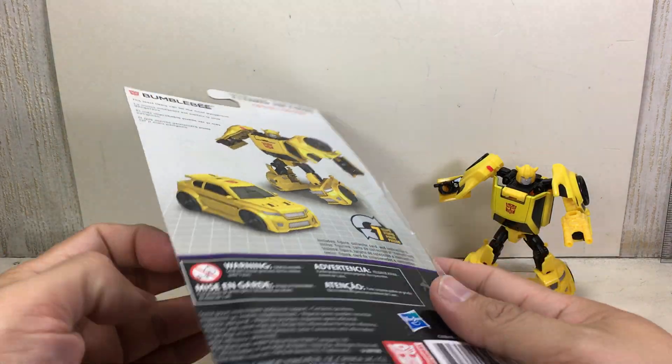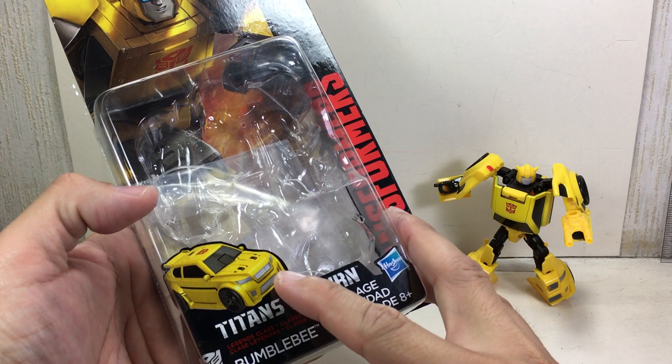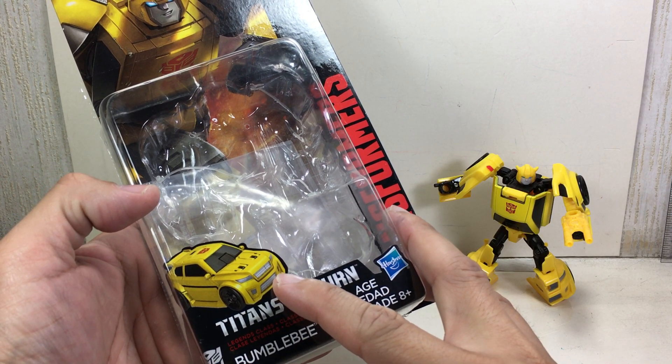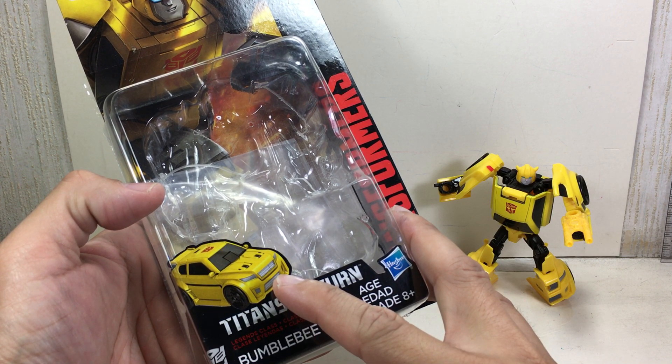Here is the packaging. Very, very G1 looking robot. But the alt mode kind of looks like a Chevy — kind of looks like the alt mode of Revenge of the Fallen Mudflap.